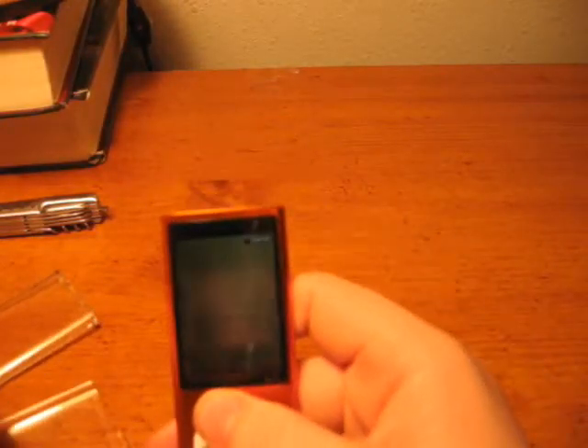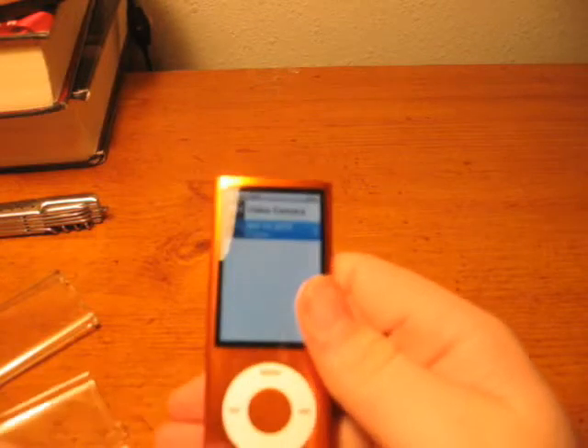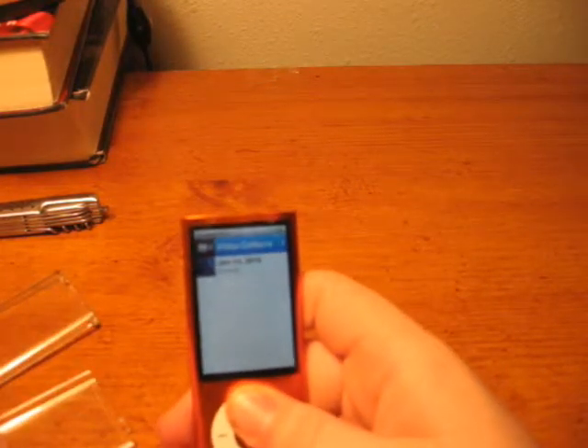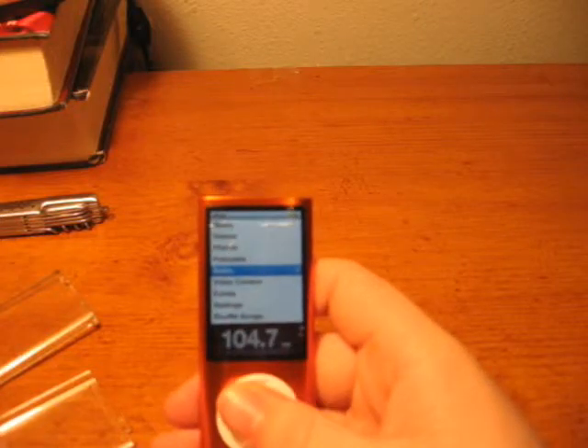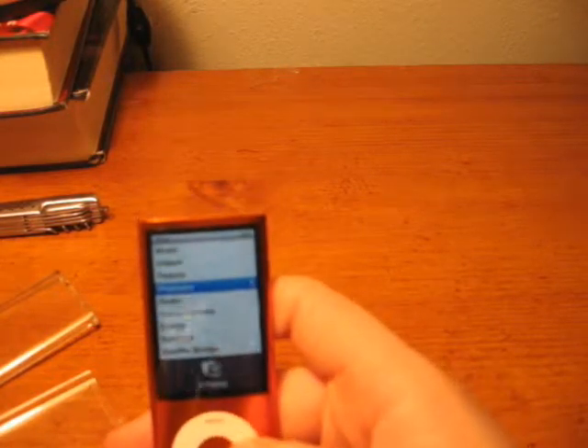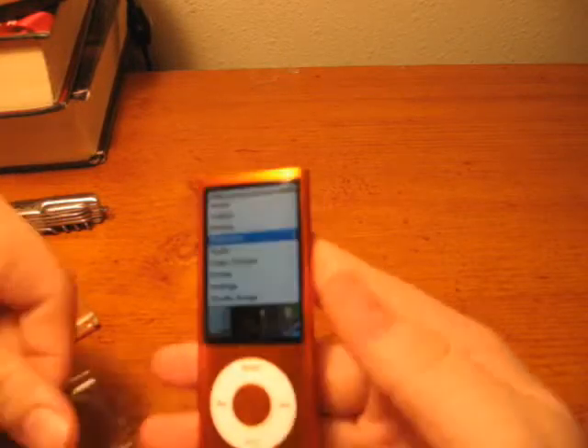First of all, when you get your iPod Nano, charge it for at least 3 hours total. Then I'm just going to basically walk you through all the cool new things that are on the iPod Nano that weren't on the 4th generation.